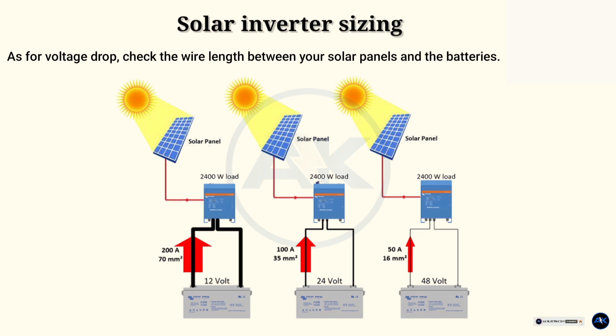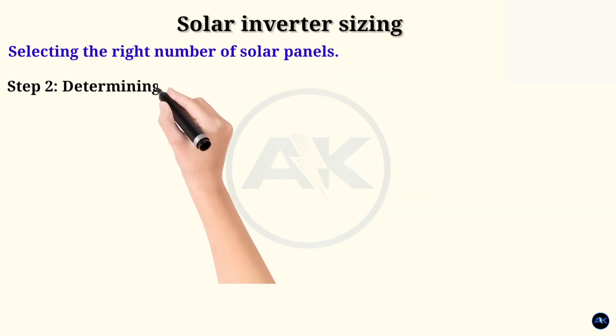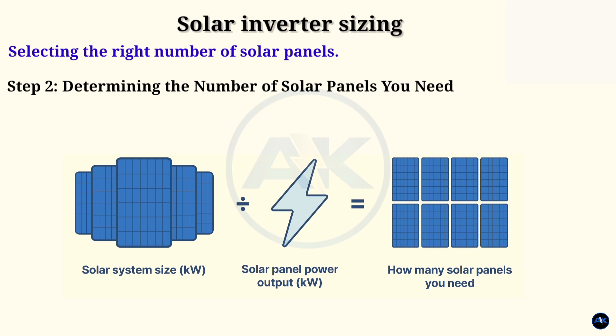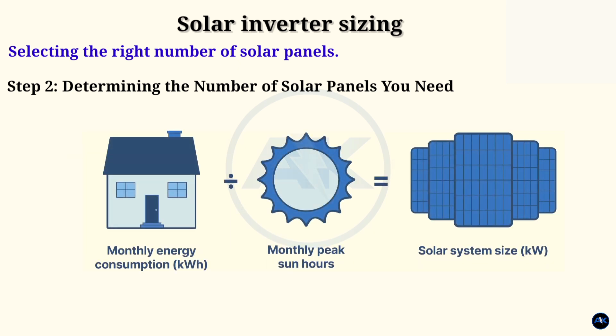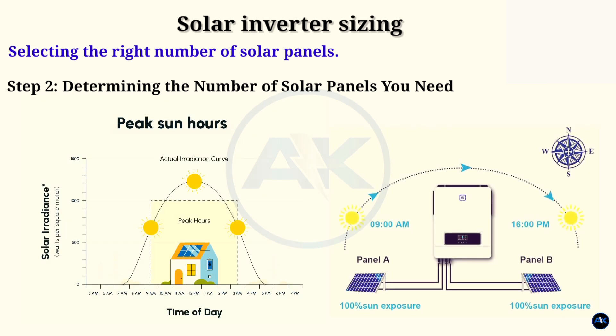Step 2: Determining the number of solar panels you need. Once you have worked out your power needs, the next step is selecting the right number of solar panels. The number of solar panels you need is a factor of how much energy you require. Other factors include the amount of sunshine you receive and the watt rating of the solar panels you choose. Lower consumption will require fewer panels, and if you live in an area with a lot of sunshine or choose high watt-rated panels, you will need fewer panels.